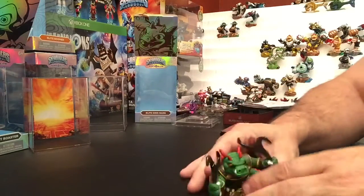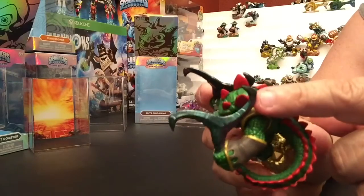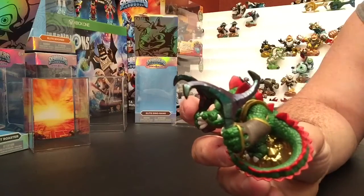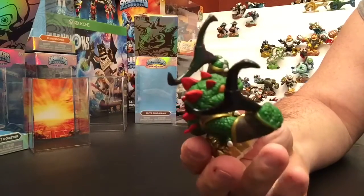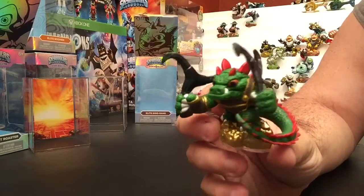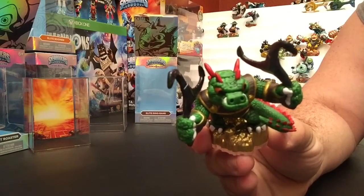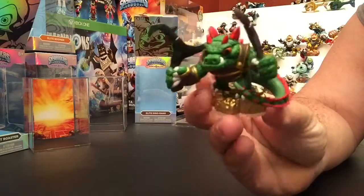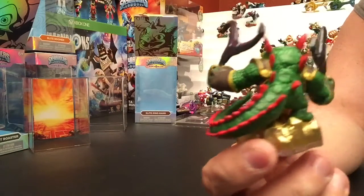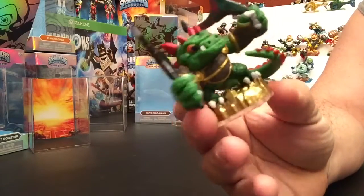All right, so here is Elite Dino-Rang. His boomerangs are made out of that greenish metallic color that the dark element is made out of — same coloring at least. I think they must have had a lot of that leftover plastic or paint and decided to use it up on some of these Elites, because several of them have that same color. I know Elite Slam Bam has his toboggan made out of that color. The tail on here — see how bright and vivid the red is — really good looking. The gold seems to really pop on his uniform as well as on his base.